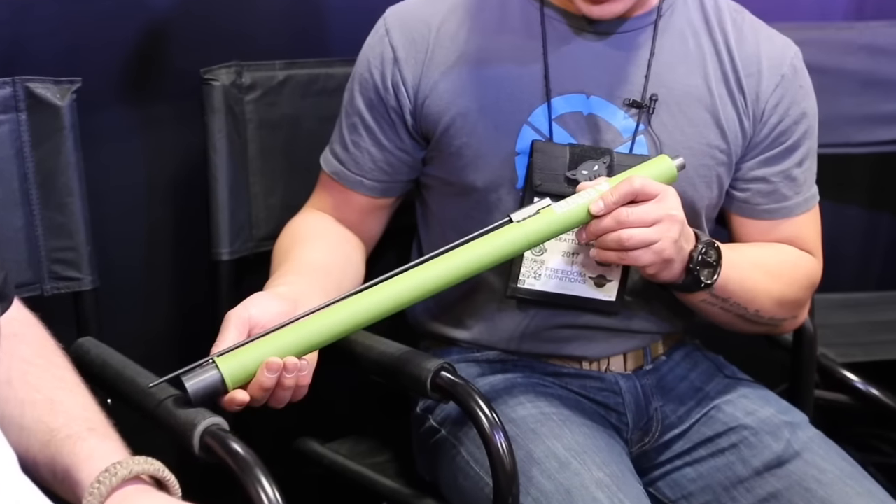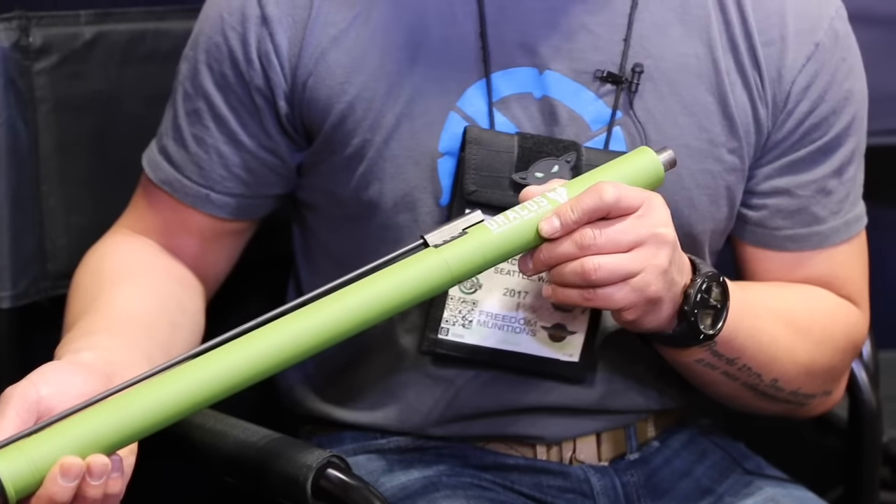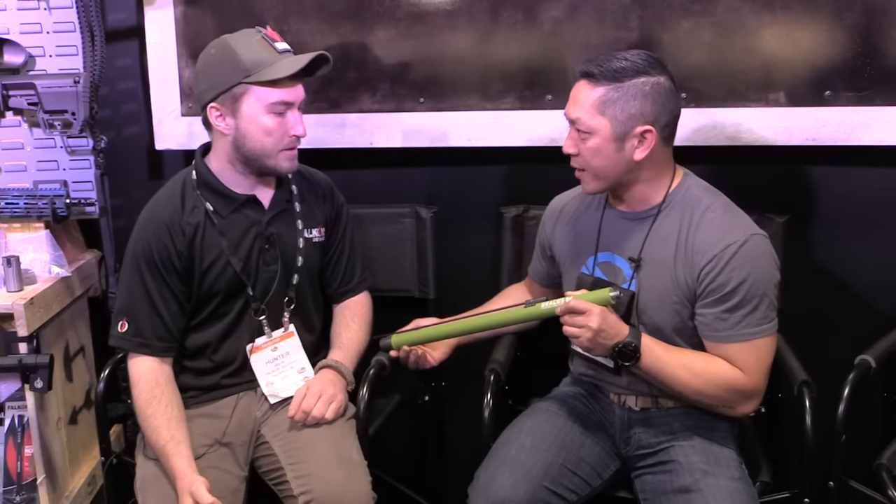This amazingly funky thing that I'm holding right here is called the Dracos Straight Jacket Barrel System. This is something that's new that's coming out with Falcor this year. Can you tell me a little bit about it?